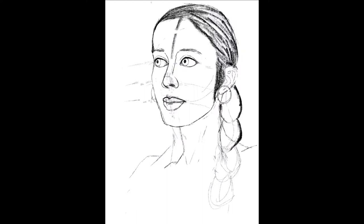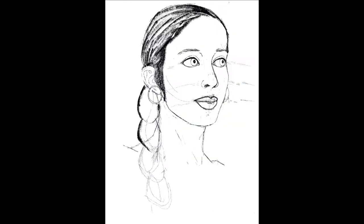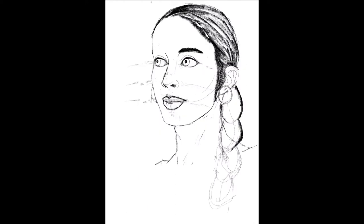This month's theme choices were Tarot and Autumn and I went with Autumn. It's really one of my favorite seasons and I just love the color palettes associated with it. I started off doing a digital sketch because proportions are a pain, and then once I'm happy with my line art, I'll transfer it to some watercolor paper.